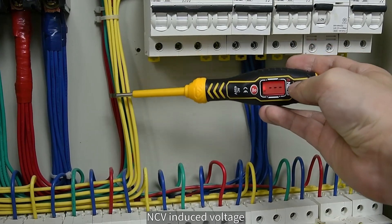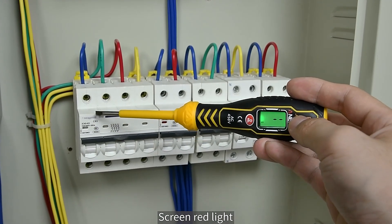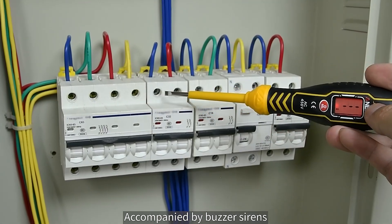NCV induced voltage detection — detect without touching. The closer the distance to the voltage source, the screen turns red, accompanied by a buzzer siren.